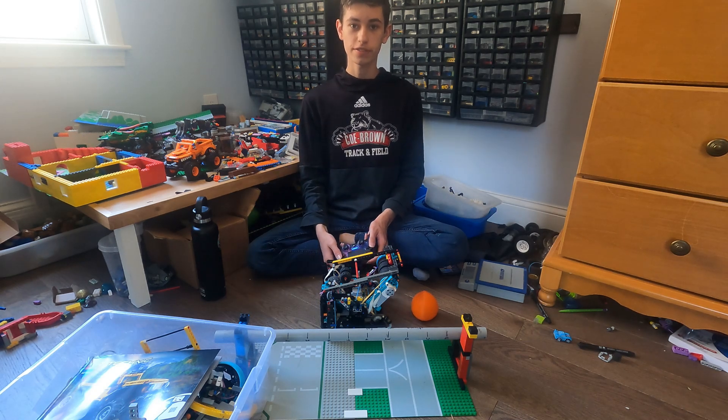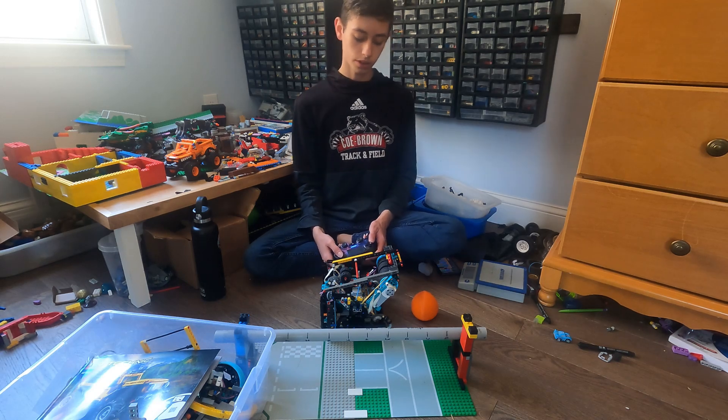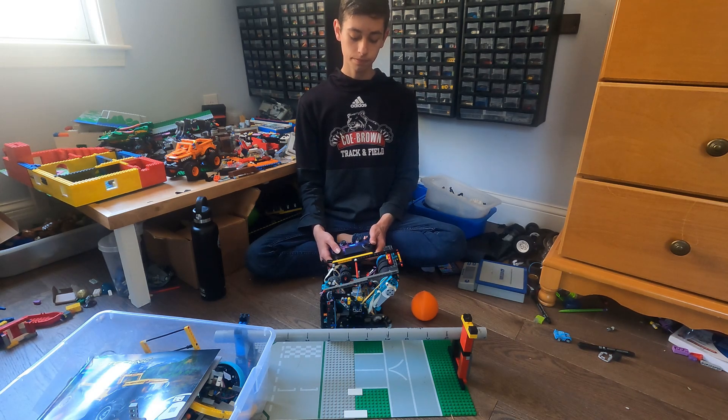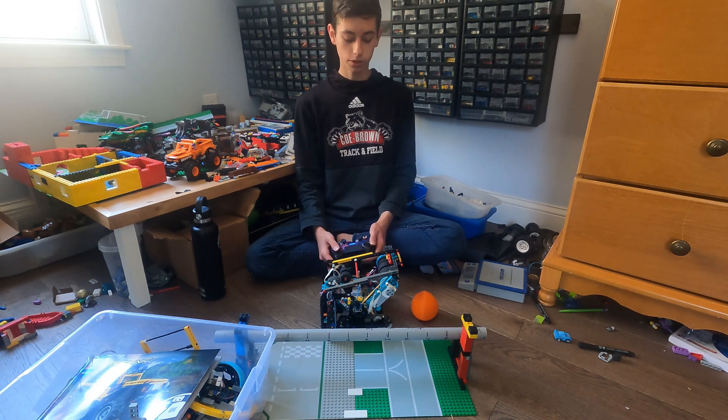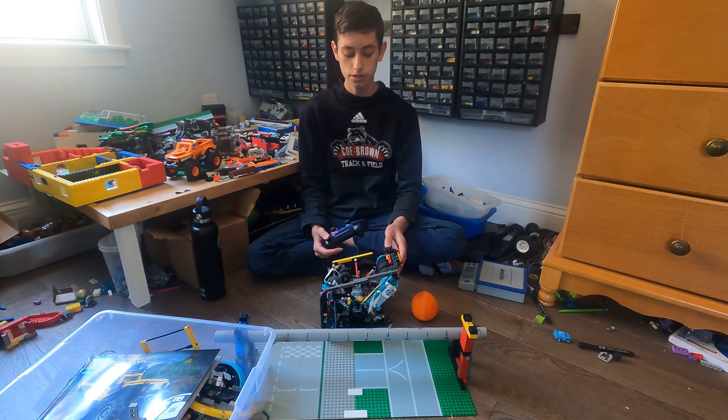Hi, so this is my Lego half-size robot reveal for the VEX Over Under season. It's unofficial, but it's still pretty cool and it's really fun to make.